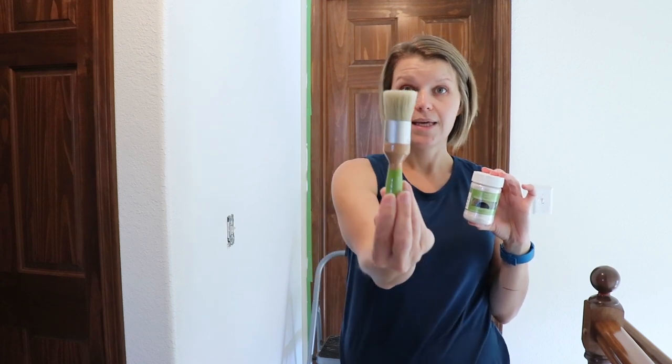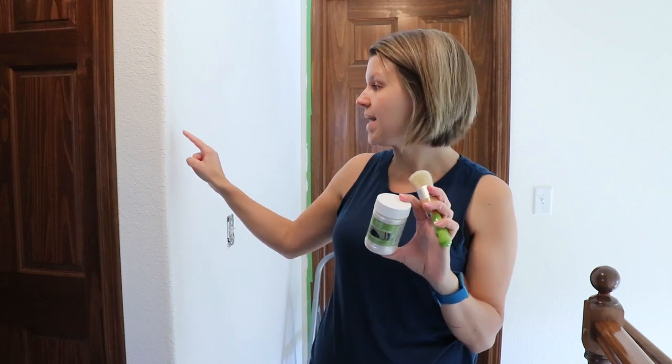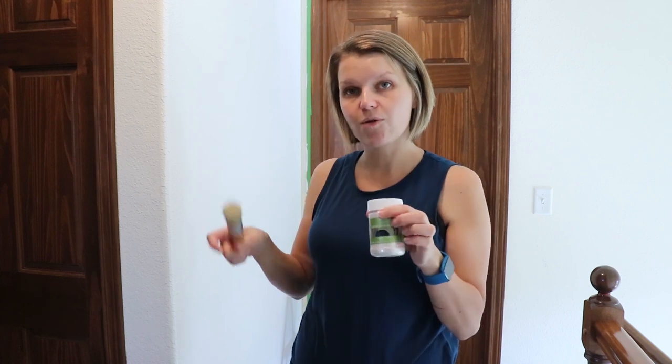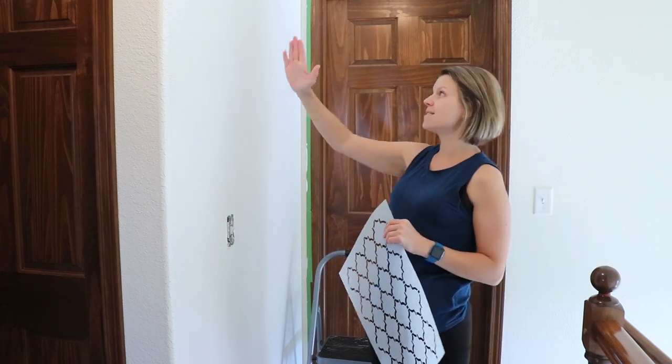The other thing you need is a stencil brush. If you have smooth walls and you are stenciling them, you can actually use a paint roller and just roll your paint right over the stencil and not worry about it at all. Because this wall is textured, I worry that rolling would be too much paint and it would bleed through. So I am going to get my stencil on the wall and then show you how to apply this paint.